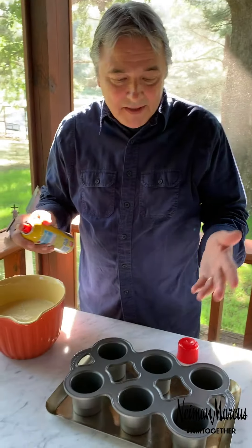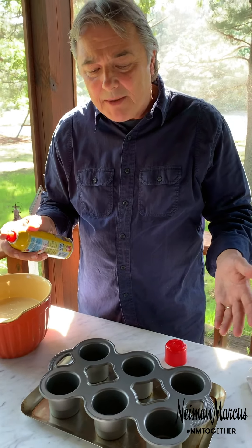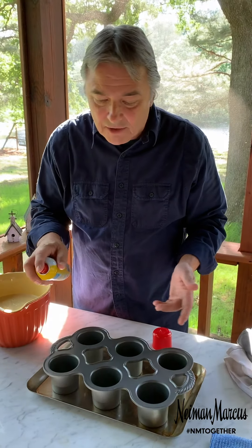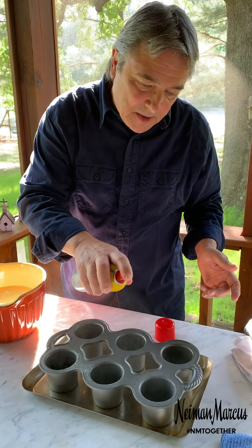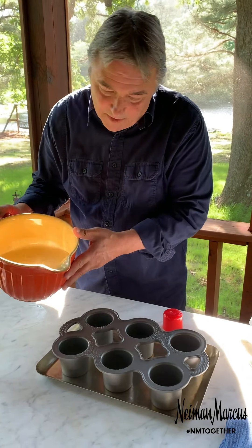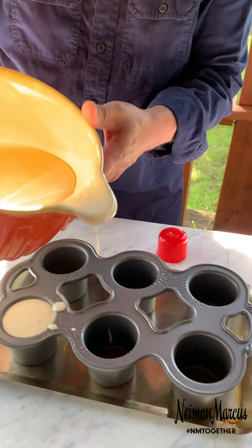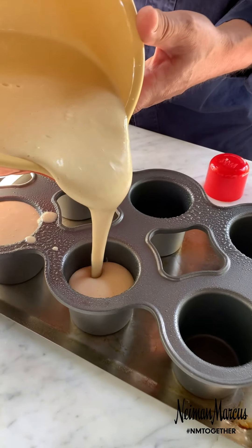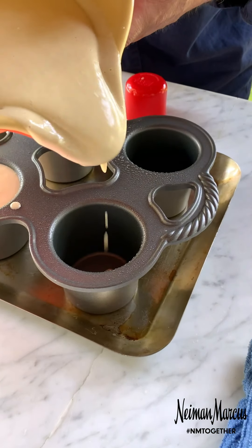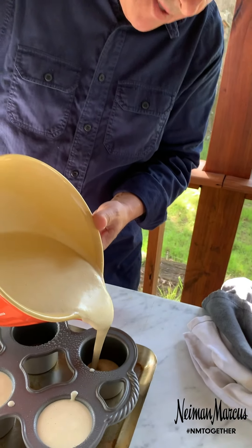We're back, and the pan was in the oven for about 30 minutes at 425°. I pulled it out — it's sitting on a little sheet tray. Now I'm going to spray them with the pan spray and then we're going to fill each cup all the way to the top, because we want big popovers. Keeping them on the sheet tray means any spillage will just bake on the pan.